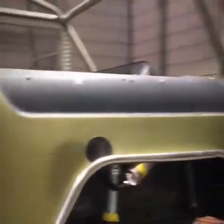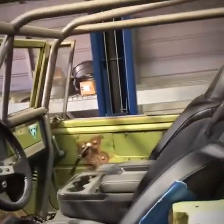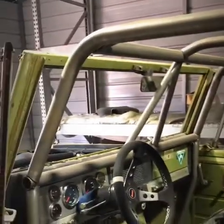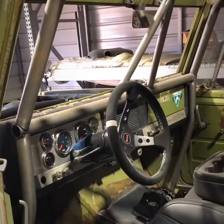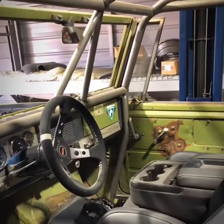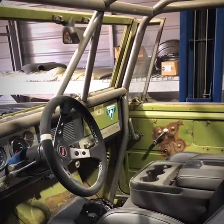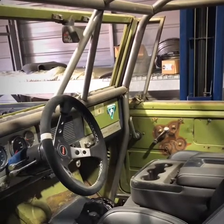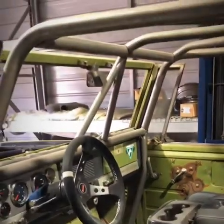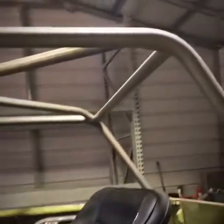We used Corbeau seats inside the cab, which isn't done yet either. I built my own custom instrument cluster, and the center console is out of an '18 GMC Duramax. We still have to mount the trans shifter — we've got the double Atlas 2 shifters for the transfer case coming up through there. The cage isn't completely welded yet either.